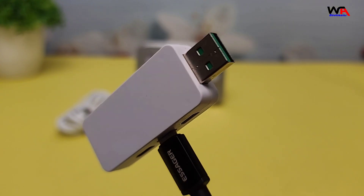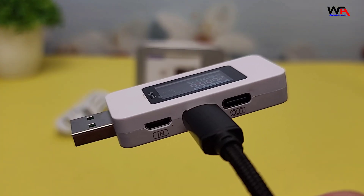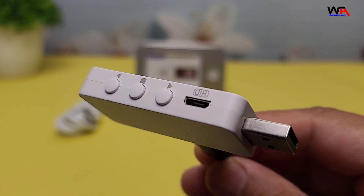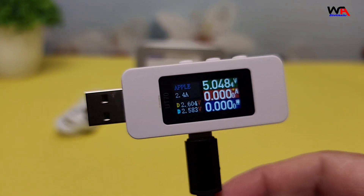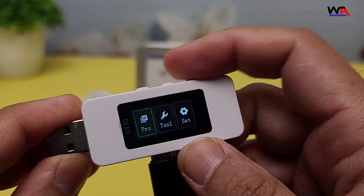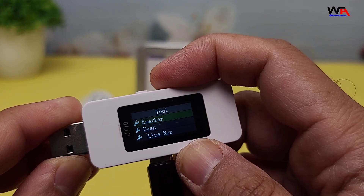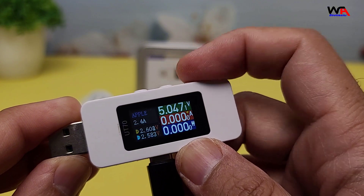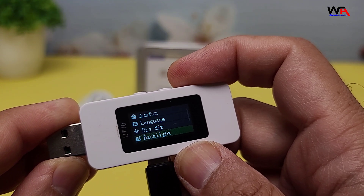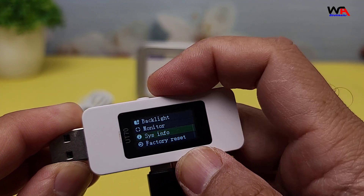Overall, the AlienTek UT70 USB Tester is a fantastic tool for anyone who needs to measure and analyze USB power. It's versatile, well-built, and packed with useful features. If you're in the market for a USB tester, this one is definitely worth considering. You can find the purchase link in the description below. That's it for today's unboxing and review. If you found this video helpful, please give it a thumbs up and subscribe to WA Electronics for more tech reviews. And if you have any questions or comments, feel free to leave them down below. Thanks for watching, and I'll see you in the next video.